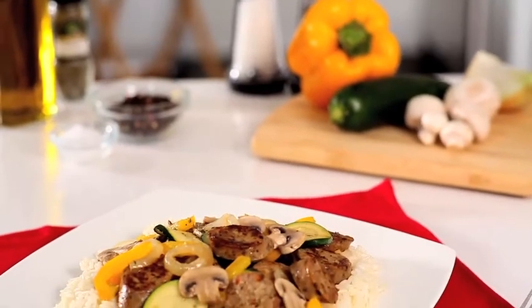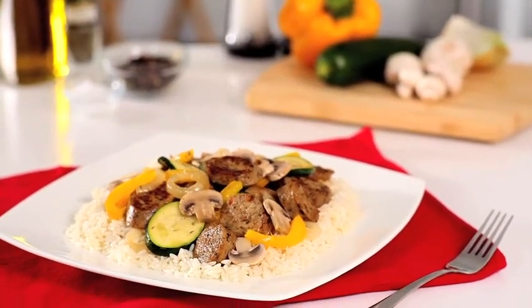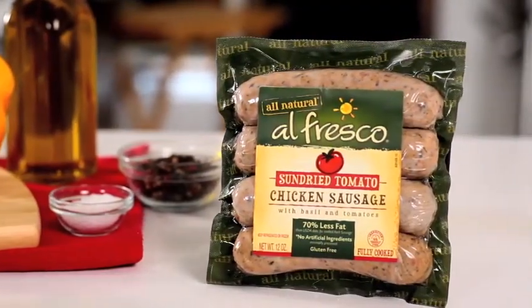When you're looking for something savory and healthy, try making the sun-dried tomato chicken sausage and summer vegetable dish using Alfresco 100% all-natural and gluten-free chicken sausage.